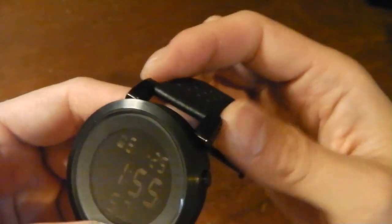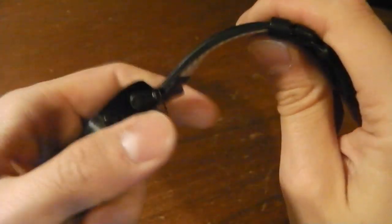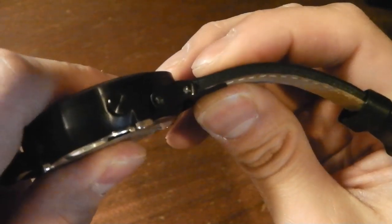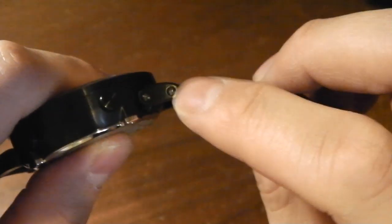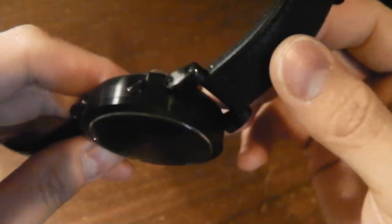The band itself is 22 millimeters and it's good hard leather. Where the band connects to the case, it's hinged and connected by screws, so it gives you more movement and flexibility on your wrist. They are tight and hard to get to though — I tried to remove the band but couldn't, so I just left it.